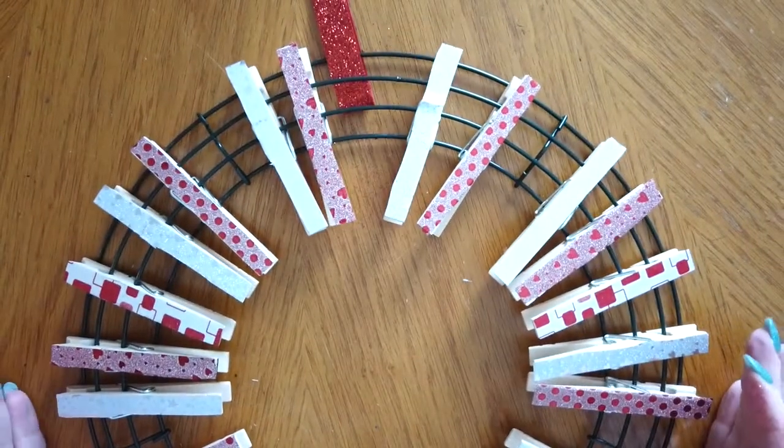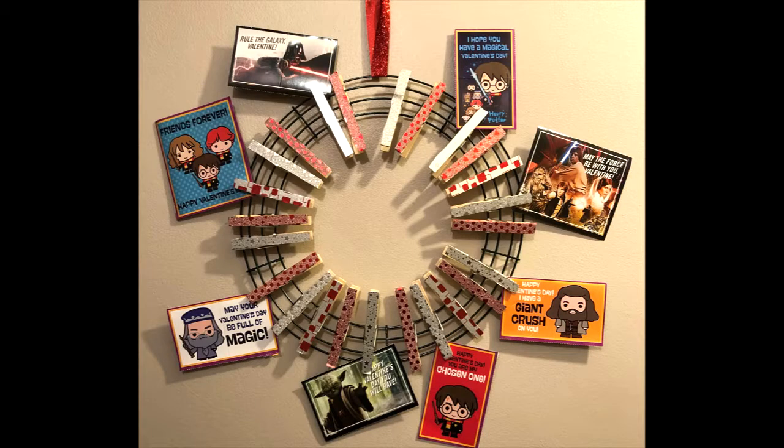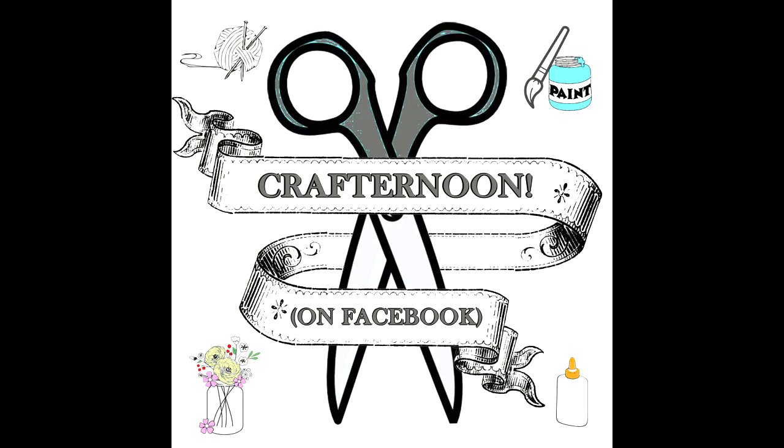And now you have a fun way to hang up your valentines, pictures, notes, and more. Stay safe and see you next week on IFL's Crafternoon on Facebook.